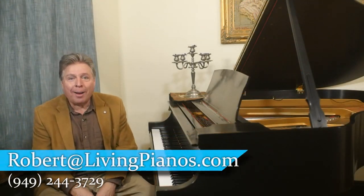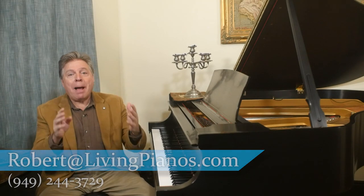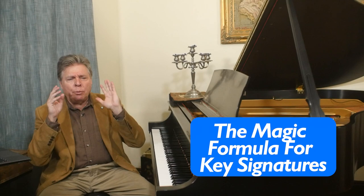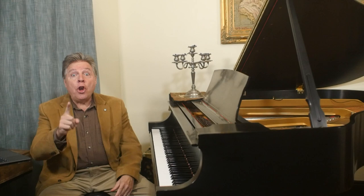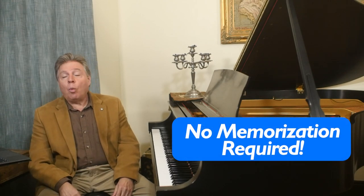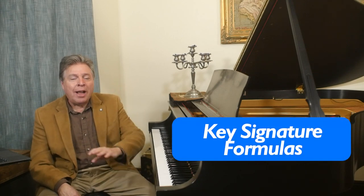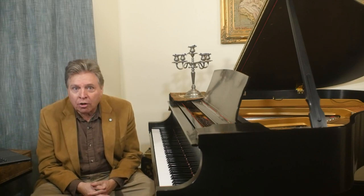Welcome to LivingPianos.com. I'm Robert Estrin with the magic formula for key signatures. Many of you know your key signatures, but maybe you don't quite understand them or you're not fluent with them and you wonder: do you need to memorize all that stuff? The answer is no, surprisingly. Because there are formulas where you can figure them out and you never have to memorize them. Believe it or not, I have never memorized my key signatures.